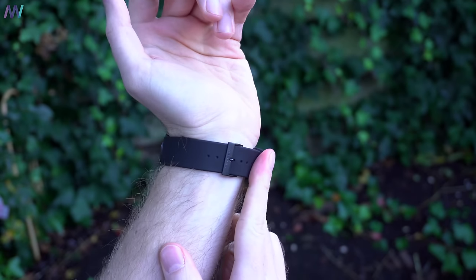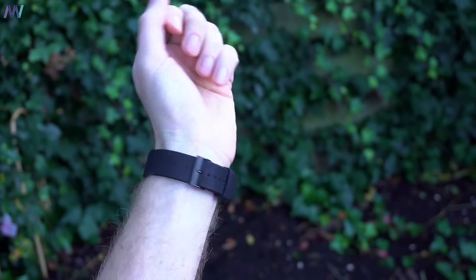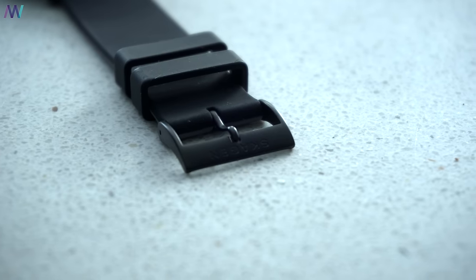If you have a slightly thicker wrist than most men, then you might want to swap the wristband as the standard one provided is relatively short.